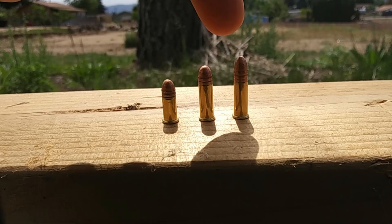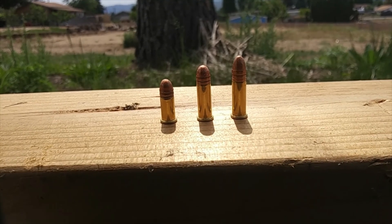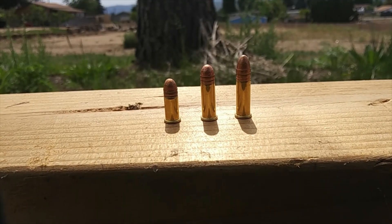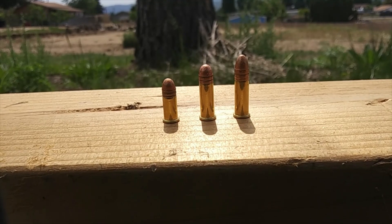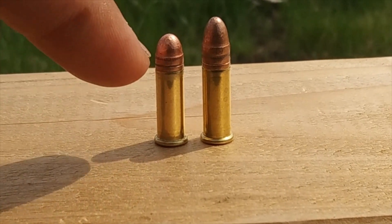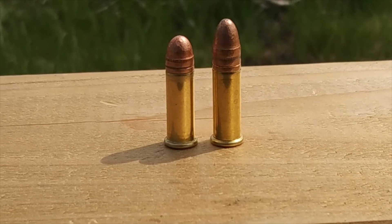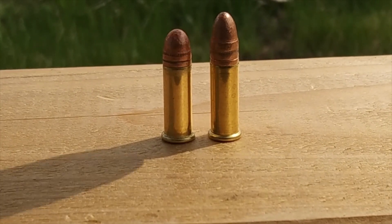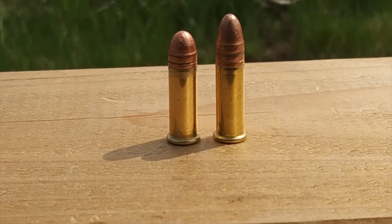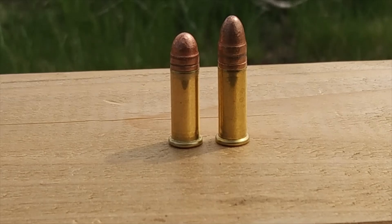The 22 long is the parent round of the 22 LR, which was devised in 1887 — not 1884 as I said in a previous video. Its bullet diameter is just slightly larger than the other two, with a measurement of .223 inches. You might notice that the length of the shell casings for the long and the long rifle are the same, which is pretty indicative of how the long is the parent round of the long rifle. The 22 LR is probably the world's most popular cartridge.